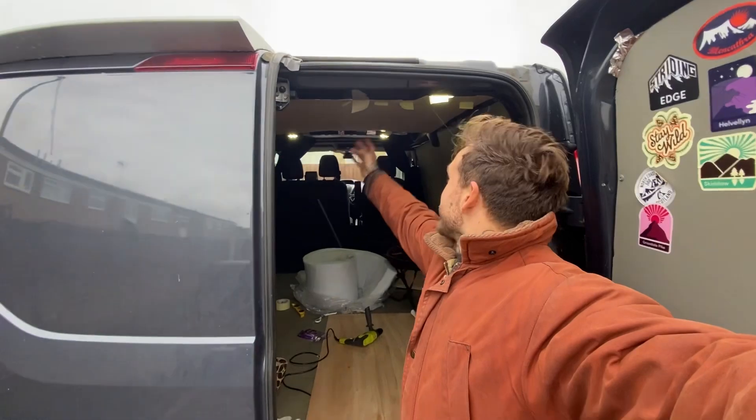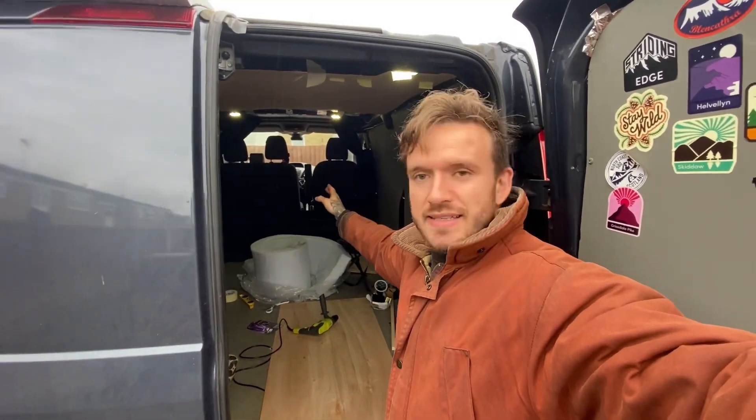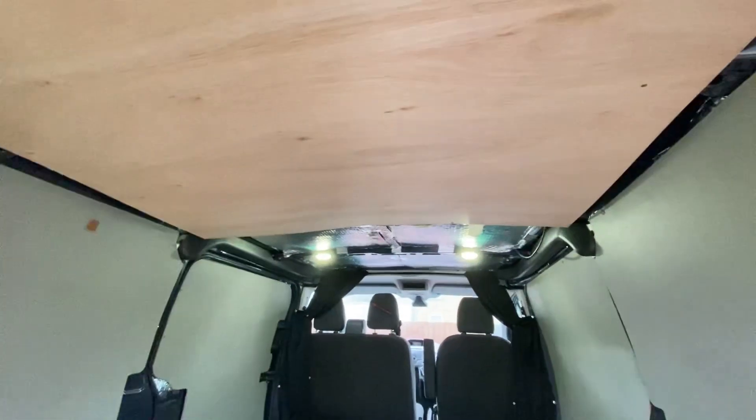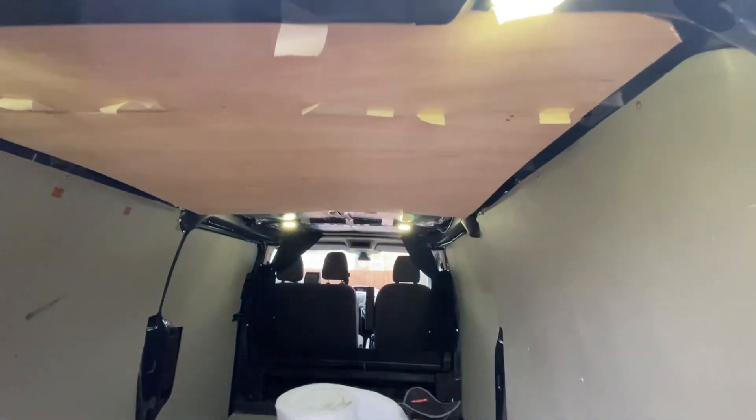So I've started getting the ceiling up — I've got insulation underneath it. I'm just putting the boards up roughly and I'm going to screw and fix them properly. So far it is looking really good.